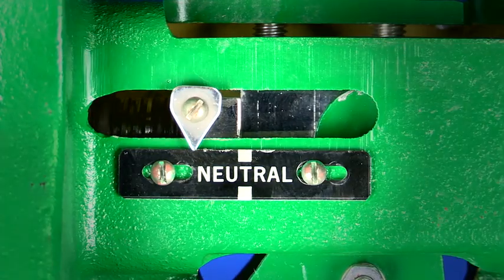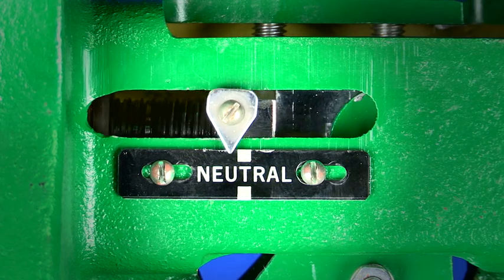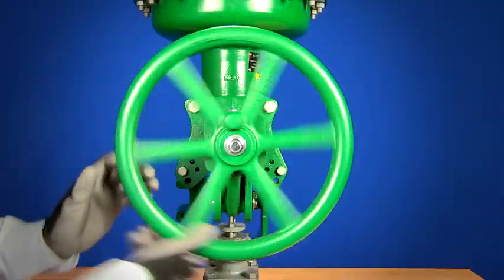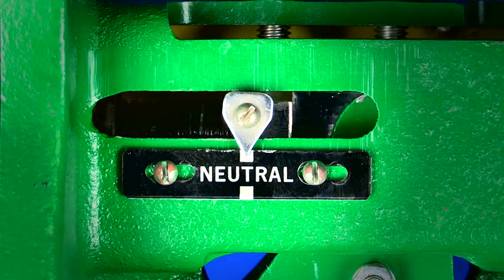Make sure to return the hand wheel position to neutral if you want to return to fully automatic valve operation across the entire travel range. Remember, you'll only get automatic full range travel when the hand wheel is parked in the neutral position.